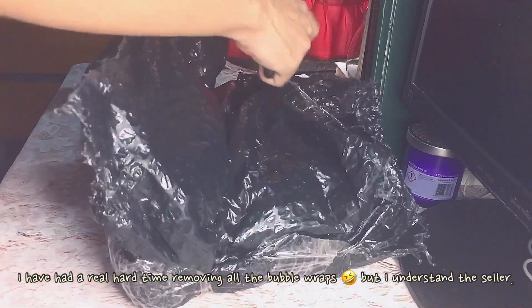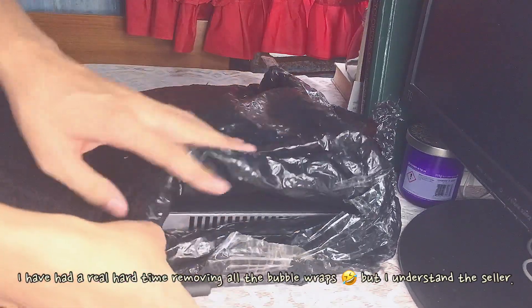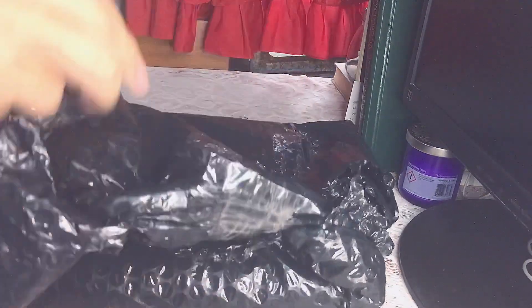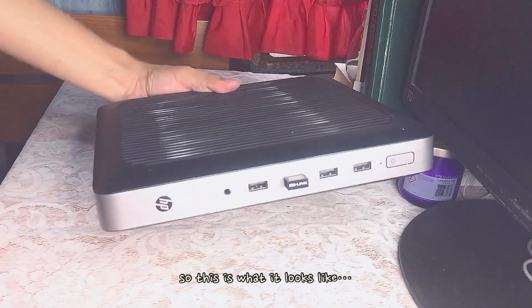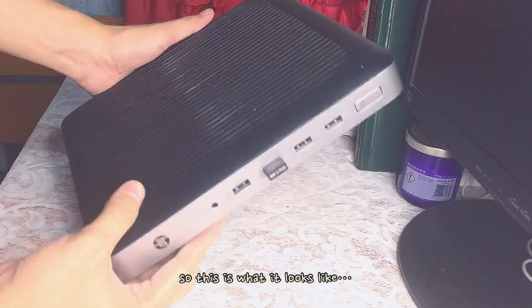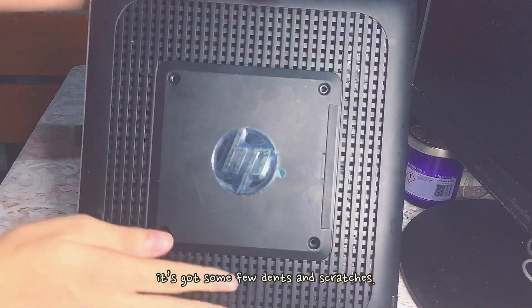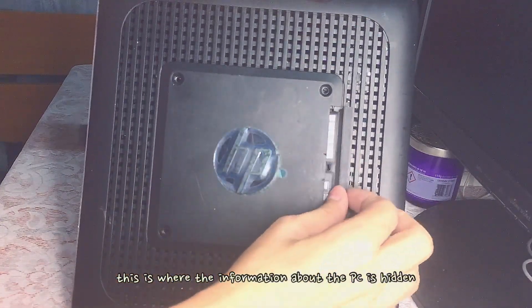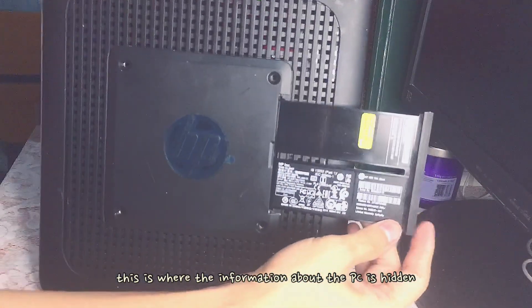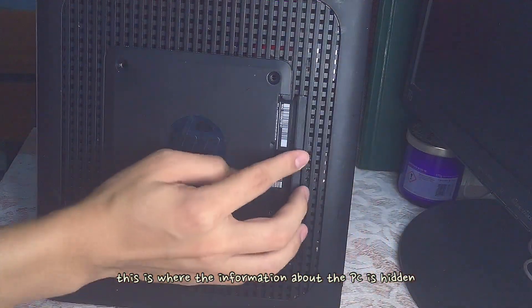I had a really hard time removing all the bubble wrap, but I understand the seller. So this is what the mini PC looks like. Like I said, it is from HP. It's got some dents and scratches. This is where the information about the mini PC is hidden — you just have to pull it to see the information.